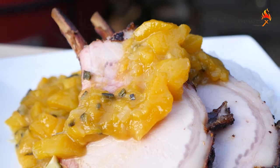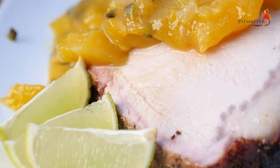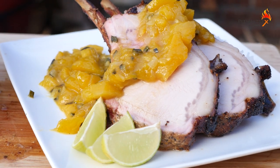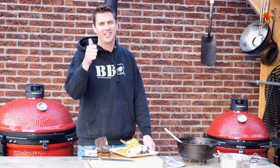You guys just got to give this a try. If you like mango, if you like pork, then this is the cut to get — it's fantastic. Hope you guys enjoyed the video, I sure did! But now it's time to eat for me and my family. See you guys next time — don't forget to give me a big thumbs up and leave me a comment. Cheers!